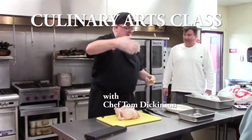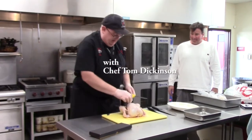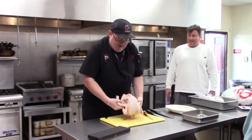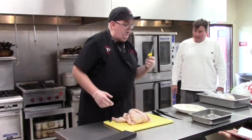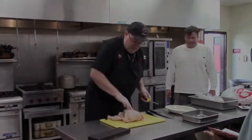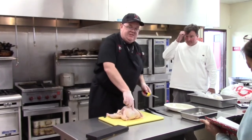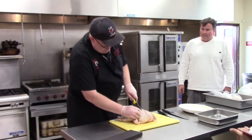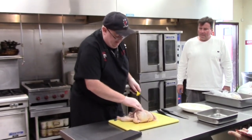First thing we're going to do is we're going to break the legs. I'm going to take a bigger incision here — we're going to make our incision here. I'm going to break them like that. The most important thing is to use the tip of your knife. You want to feel for the chest bone right here, and go on either side of the chest bone.